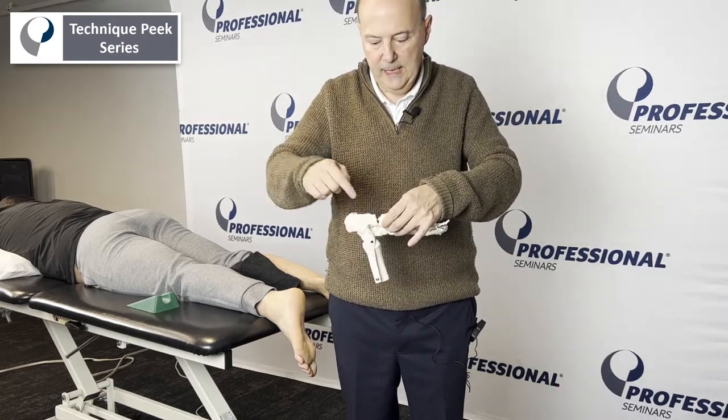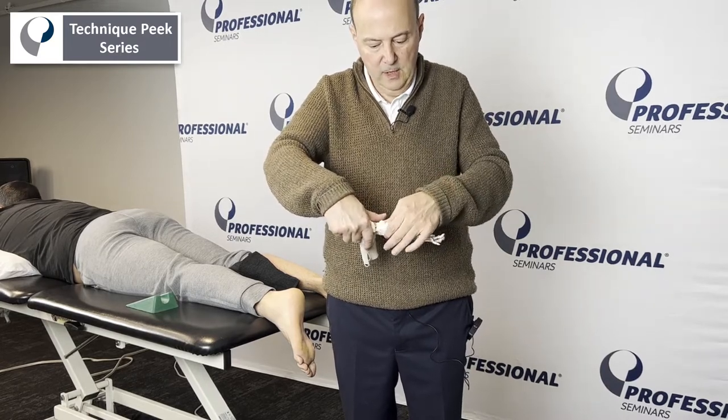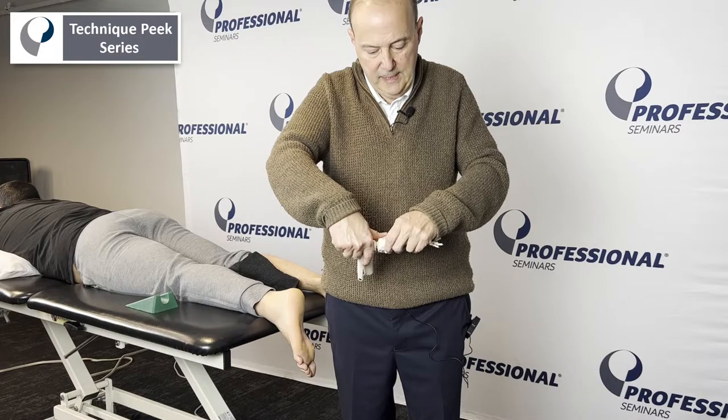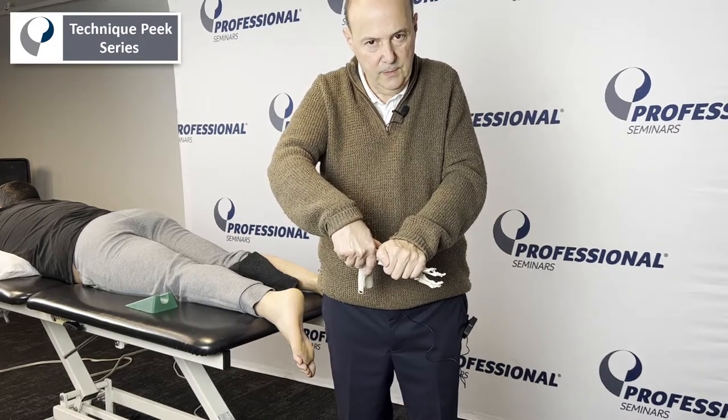My other hand is going to take the dorsal lateral part of the calcaneus to stabilize it. This hand will come in with either my thumb and push it into that direction, or I could use my thenar eminence to push forward.